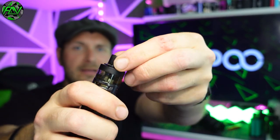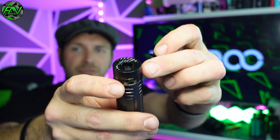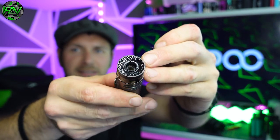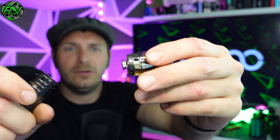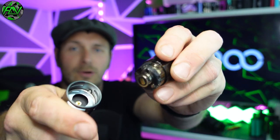Up the top, you can remove the drip tip and fit your own 510 drip tip. I really like the way this design is - it just looks really smart. To fill it, you've got to remove the pod. It makes use of the PNP coils and there's a little fill port there.